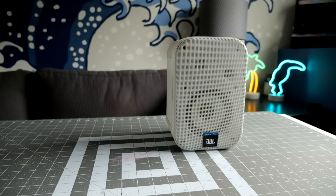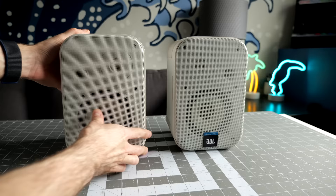Hey everyone, it's Colin. How's it going? I've got a minor problem with my bookshelf speakers here. Let's crack them open, see what's going on, and hopefully it's an easy fix.